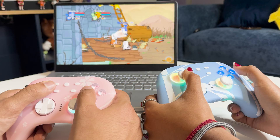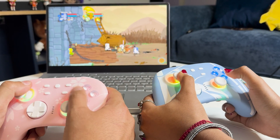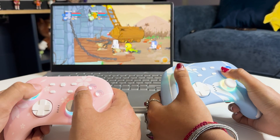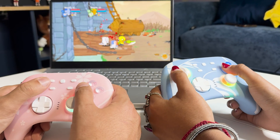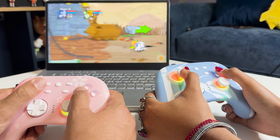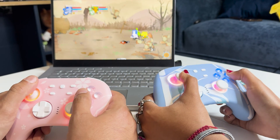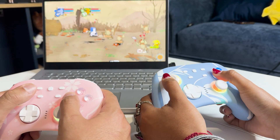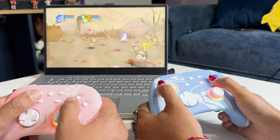Just so you can see, both controllers are working. This is actually on Steam — it's a Steam game. We're playing Castle Crashers.